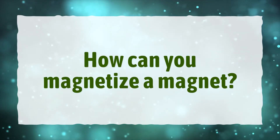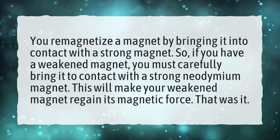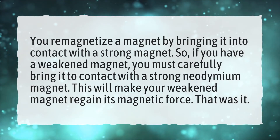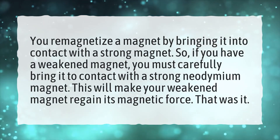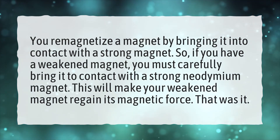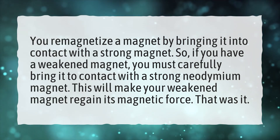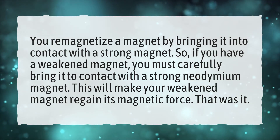How can you magnetize a magnet? You re-magnetize a magnet by bringing it into contact with a strong magnet. So, if you have a weakened magnet, you must carefully bring it into contact with a strong neodymium magnet. This will make your weakened magnet regain its magnetic force.